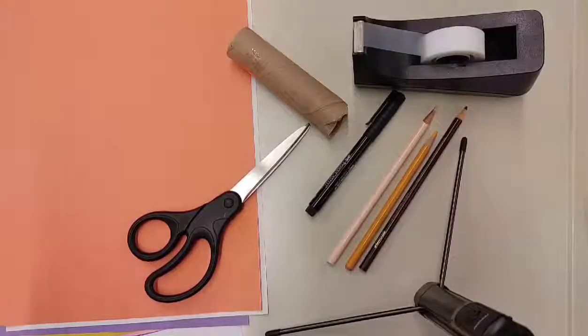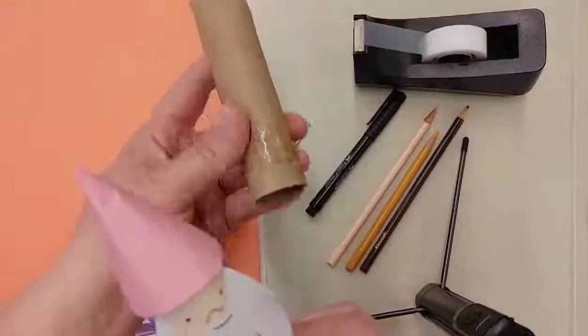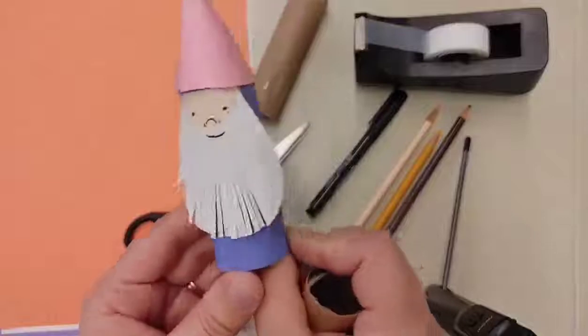Hello everyone, this is Ashley at the Speedway Public Library, and today we are going to be turning paper towel rolls into paper gnomes.